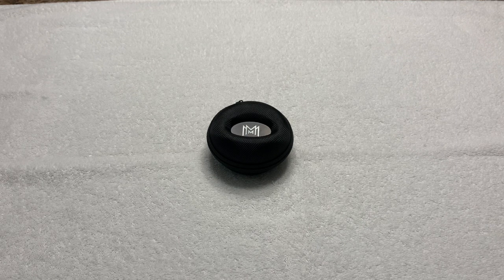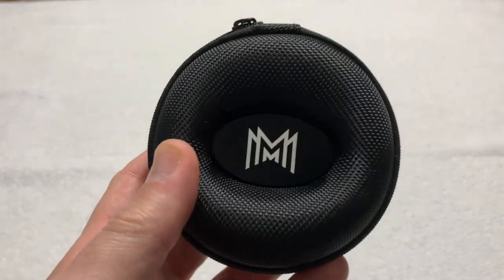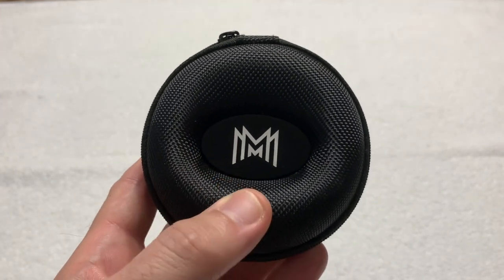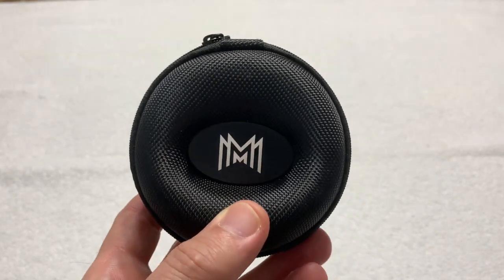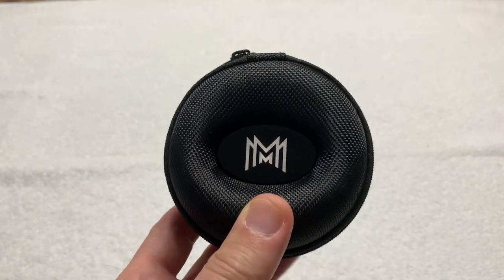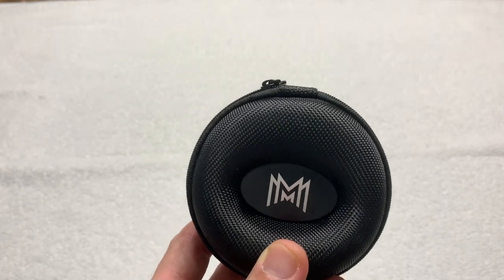I'm looking forward to receiving one of the prototypes for review — we'll see which comes first. He was also the gentleman who loaned in my previously uploaded Vostok Explorer video, and he loaned in this watch from Modern Made Man, a company that makes a watch series called the Belfort in about eight different colorways.